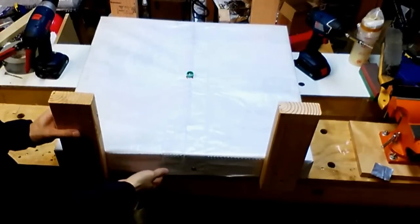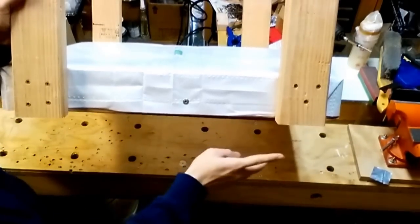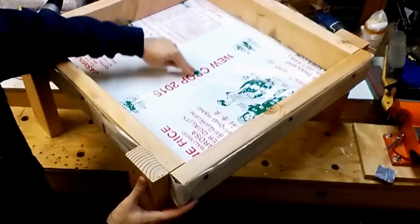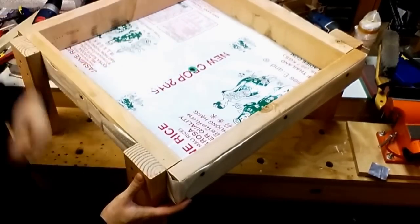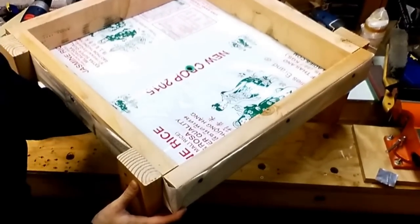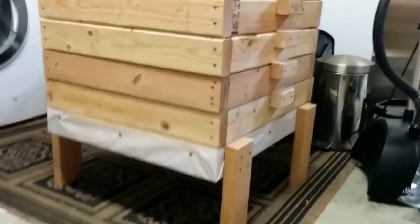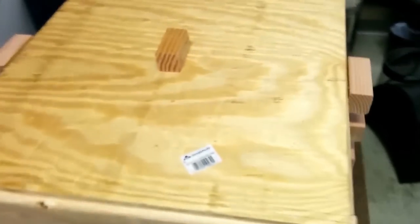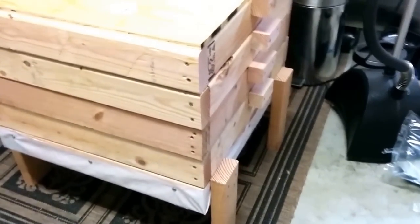Here's the completed base and top. The leachate goes here — you push it straight into the middle and collect it at the bottom. This is the final product: a base with about 8 inches of clearance, four trays, and a lid. This is a complete unit, and the cost is pretty reasonable too.